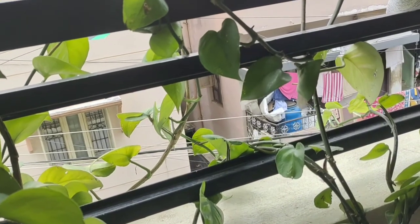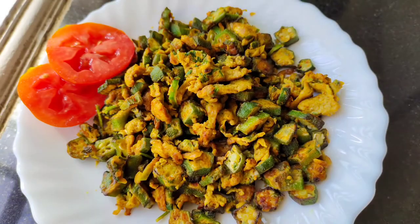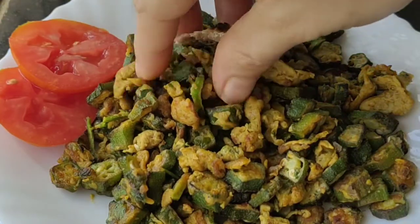Today I am preparing something very unique. I am preparing bhindi anda, which is a very tasty combination and perfect accompaniment along with roti.